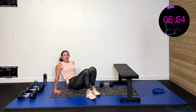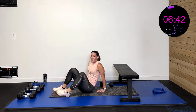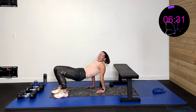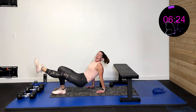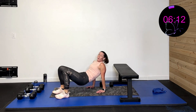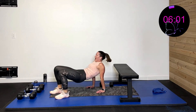Last one: four crab kicks, then two crab bridges. Four kicks and then two bridges. Touchdown and up — squeeze those inner thighs and glutes as you lift. All we have left is one more of each of these activities. Our right side has worked. Five, four, three, two, one, rest.